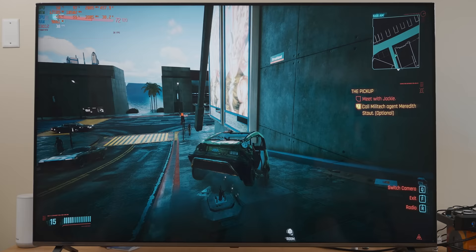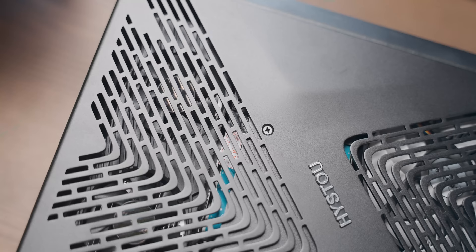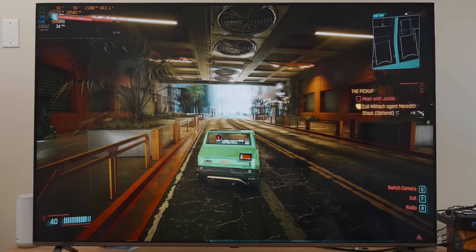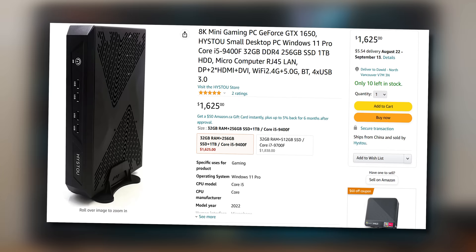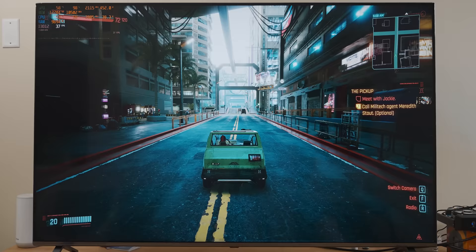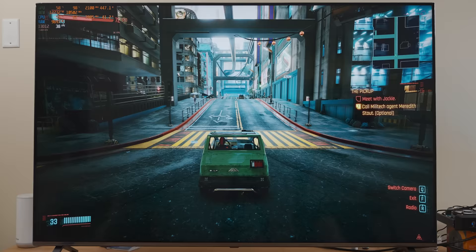To summarize non-sarcastically: putting the ridiculous marketing aside, this little PC is quite cool. I like how modular it is and you get a lot of performance for a PC this size. However, I paid 1,600 Canadian dollars for this thing, and that is way too much money. I can't help but think the reason they thought they could get away with that is because they put '8K' in the name. Thanks for watching — until the next video, bye.